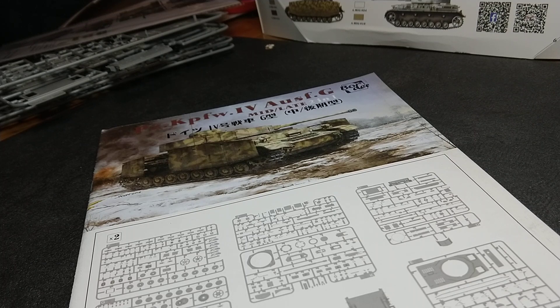Hi guys, I just want to do a quick video of the new Border Models Panzer IV Ausführung G.